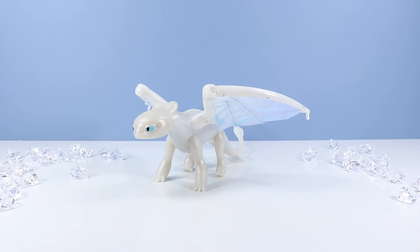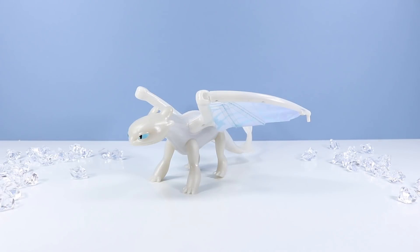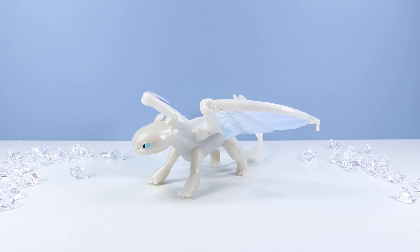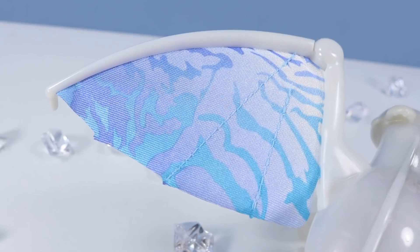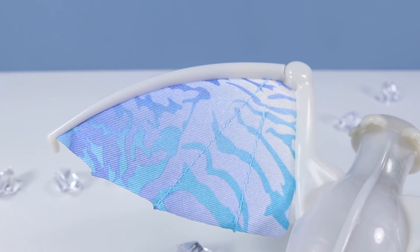So what do we have for articulation on this dragon? Do we have some head rotation? No. But we do have movement in the legs — about 90 degrees in the front and a little less than that in the back legs. Spin Master dragon toys aren't really known for their great articulation; it usually falls all onto the action feature. Let's rotate around her again and see the back of those wings. Her wings are definitely the highlight of this toy.